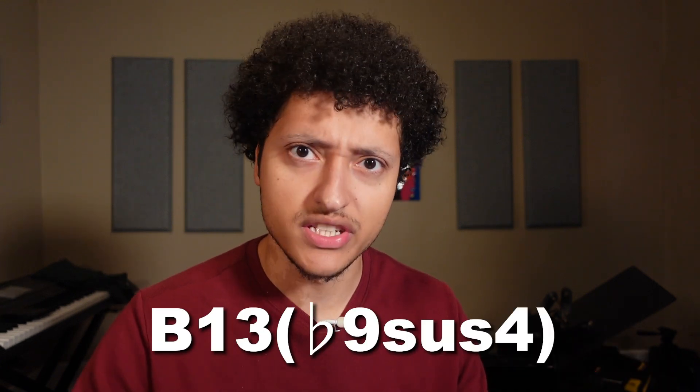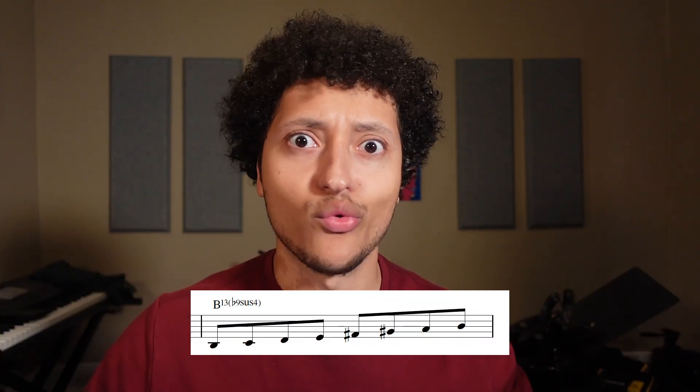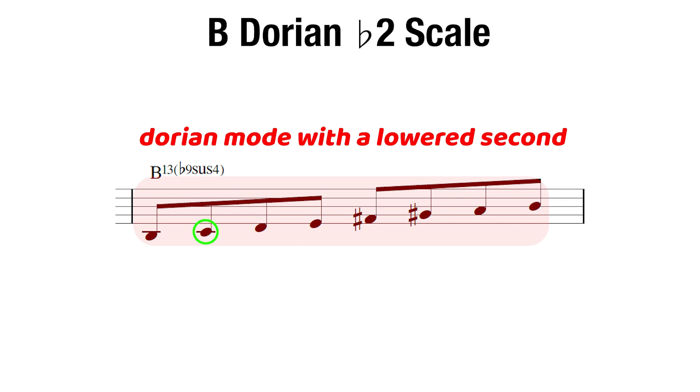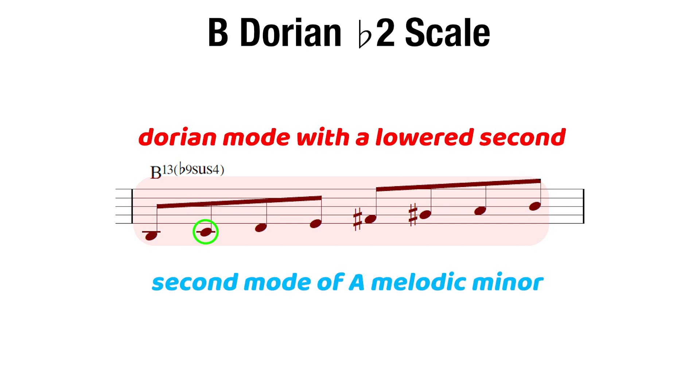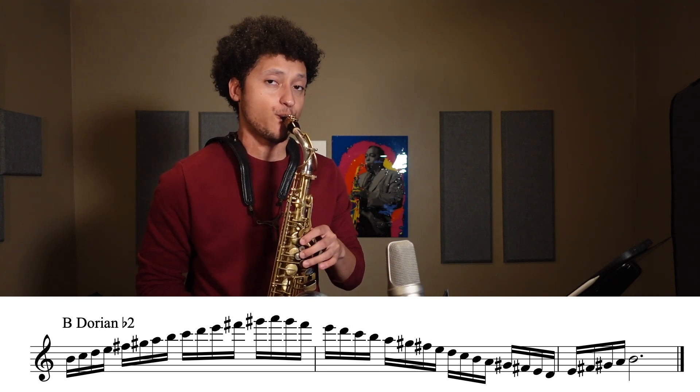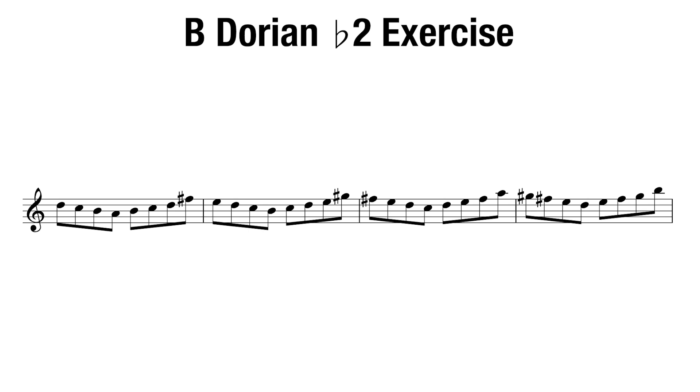Let's move on to the second example. Say you come across a B13 b9 sus4 — it's laid out beautifully right here. The scale we use is the B Dorian b2, which is just the Dorian mode with a lowered second. You could also think of this as the second mode of A melodic minor. The second exercise is exercise number three from the book. It is very similar, but this time we'll be starting on the third note of the scale. This is a good way to branch away from needing to depend on playing the root first before you can recall the scale.